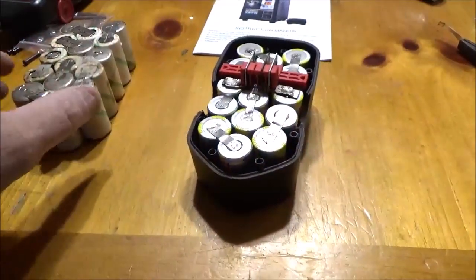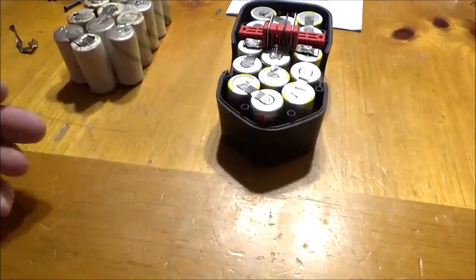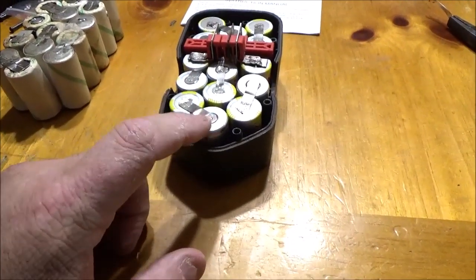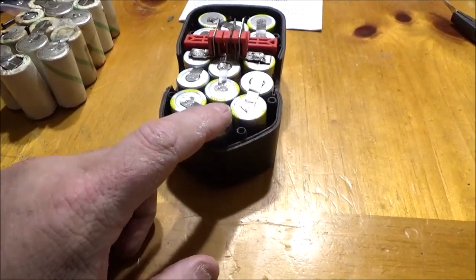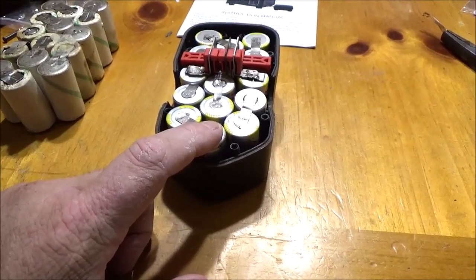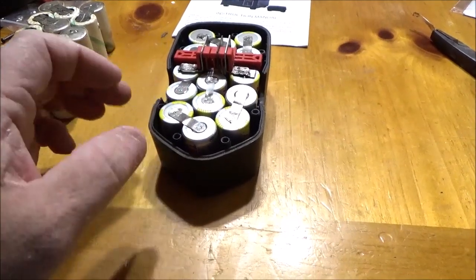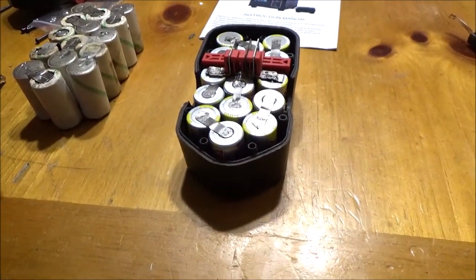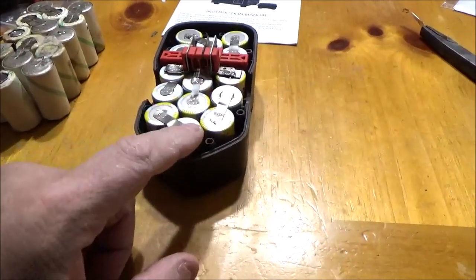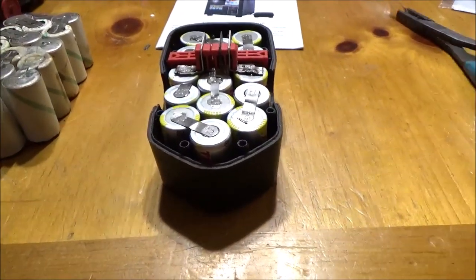I want you to learn from my mistake. This is the first time I've ever ordered loose batteries and assembled a battery pack. What I did was order the sub-C cells with the battery tabs already welded on — they were a little more expensive than tabless sub-C cells. But what happens is that whenever you're trying to orient these batteries inside the case, the tabs don't always line up.